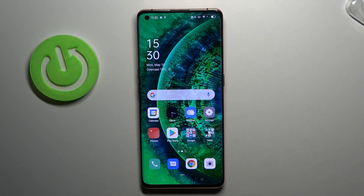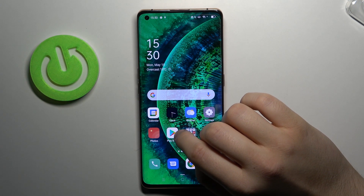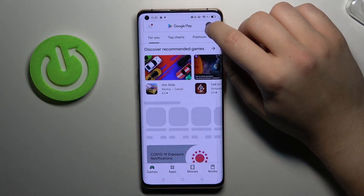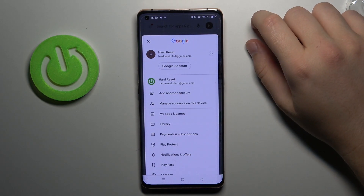Welcome! In front of me I have Oppo Find X2 Pro and I'm going to show you how we can add another account to Google Play Store. At first you have to open the Play Store, tap on the right upper corner, and as you can see I'm already logged in with two accounts.